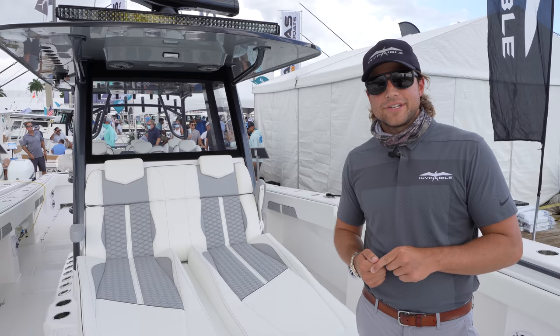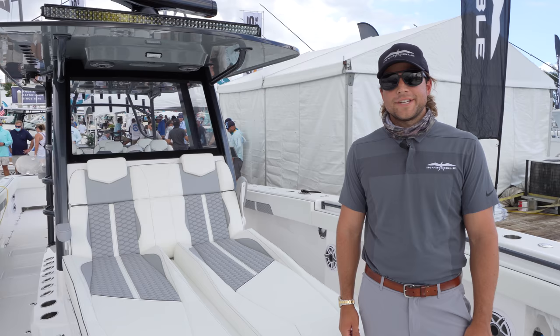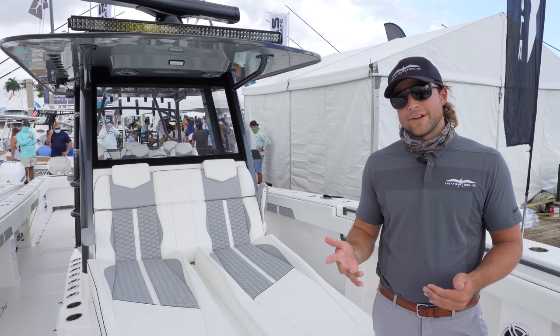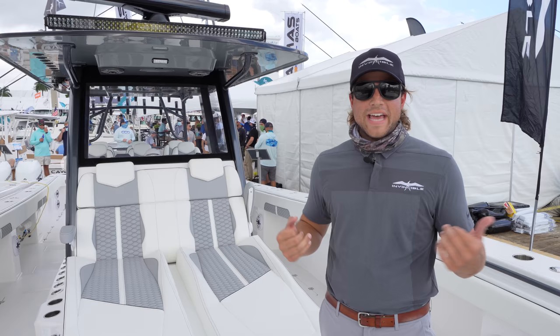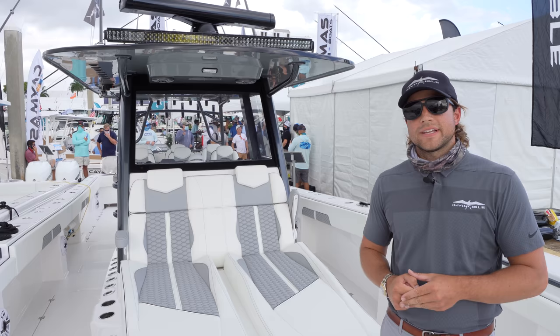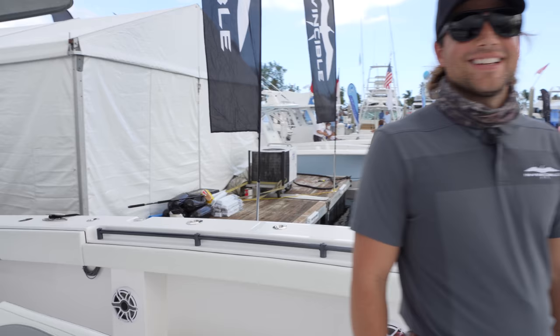Ben, let them know where they can go online to find out more information on Invincible. Please follow us on Facebook and Instagram at Invincible Boats. Give us a like and comment — we're really active there. Also go to InvincibleBoats.com, check out all our lineup. There's plenty of contact us forms to fill out. If you want any information, we're more than happy to help. We're going to have to go fishing on this — I'm not just going to do a sea trial. That'll be the next video. Invincible 46 — don't forget to check out the 37 as well. Ben, thank you.